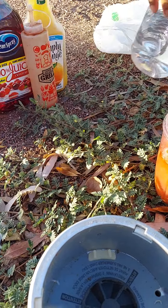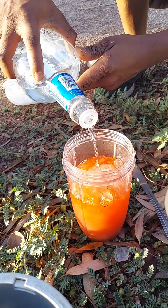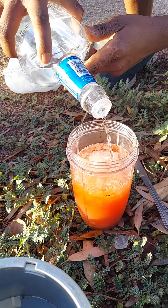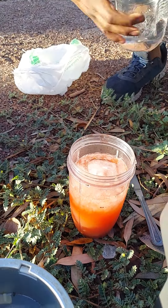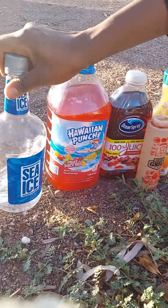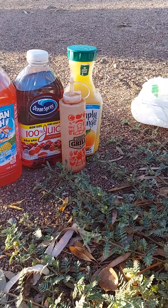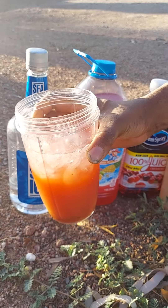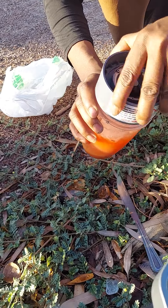That would be water — gotta invite the water. A little water goes in too. Here go all the suspects — those are your suspects. Now it's time; here's what they did, this is the crime they committed. Let me get this seated.